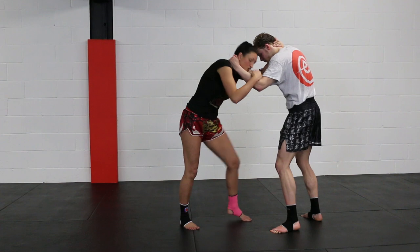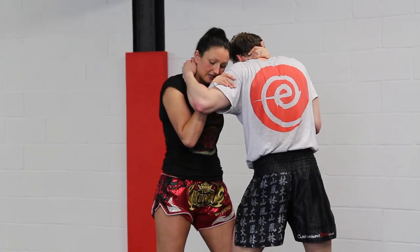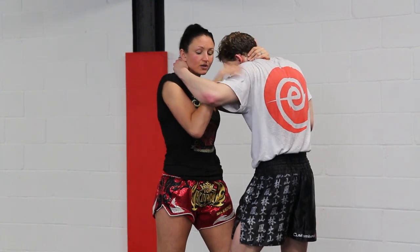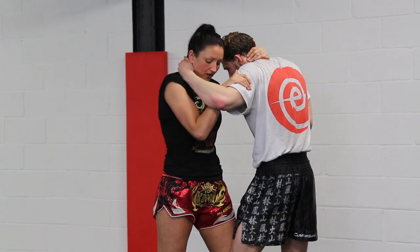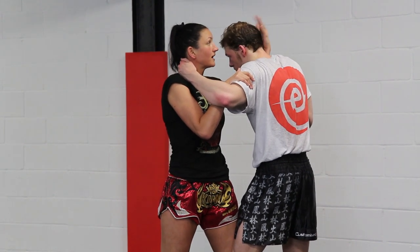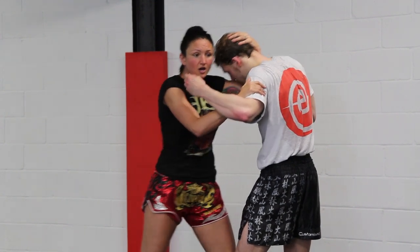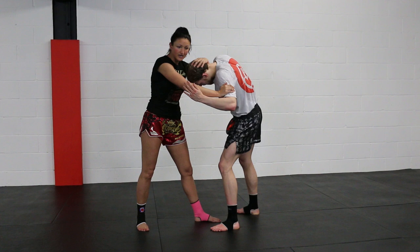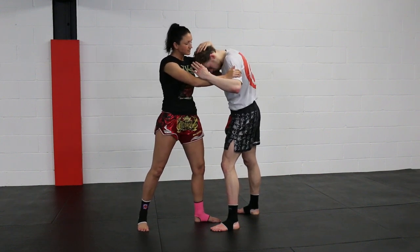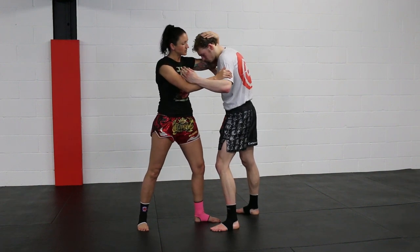I can pull my body back or I can counter it. From here in the clinch, we've got to stand a little bit more square on. Now I'm in control of this arm. When we're throwing the elbows, I want one hand on top of the head — this enables me to control the head as well. I can step down, I can still pull down from here. If my hand's in the right position it's easier to pull down; if it was on the neck, I wouldn't be able to pull it down. So make sure it's here.